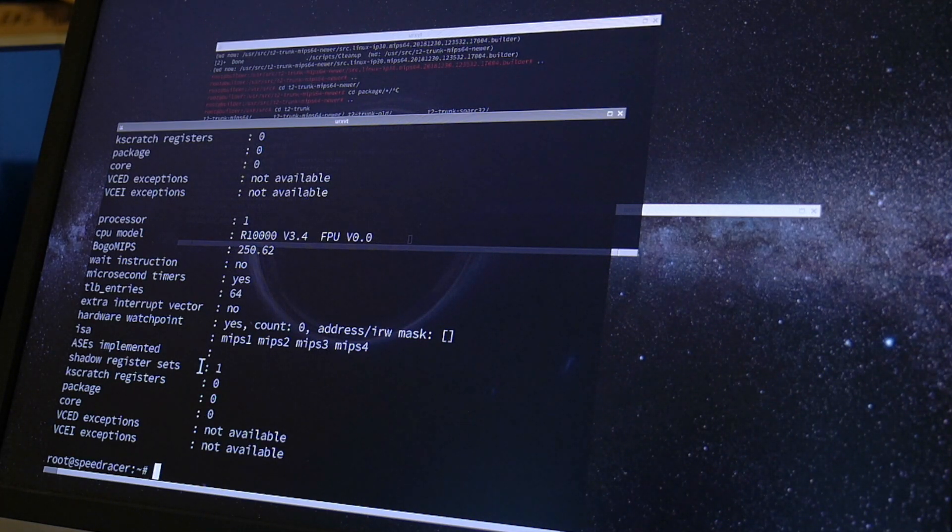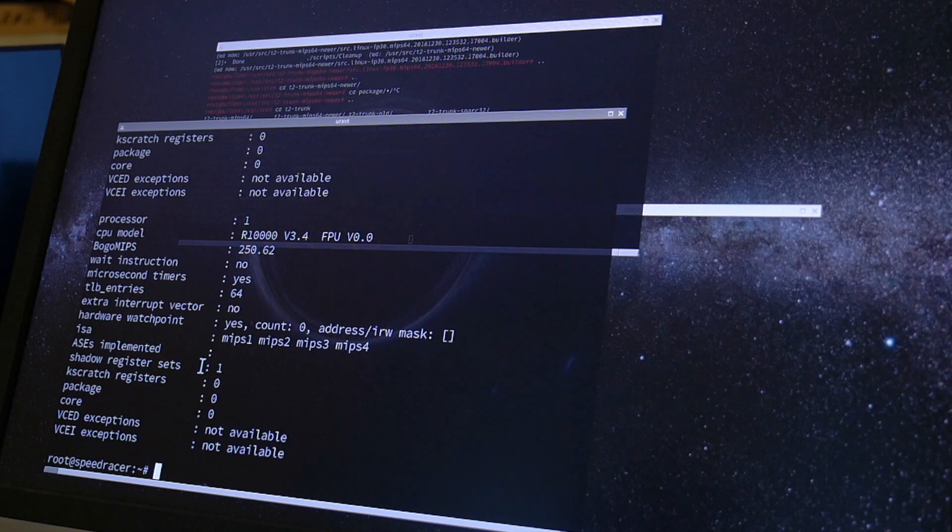Hopefully the early printk stuff comes in handy when we rebase all this for a many-years-newer kernel — 4.20 or so, hopefully. But that is a story for another day because this will be a huge amount of work, and today we first want to do something else.